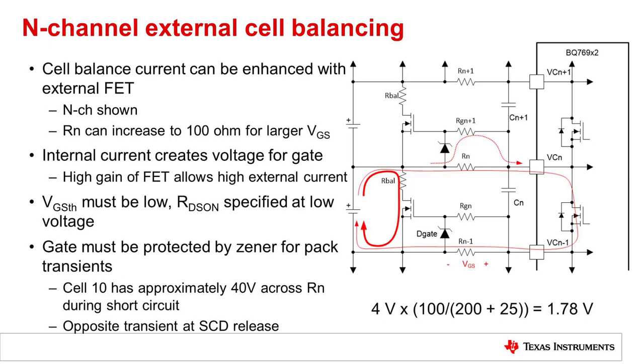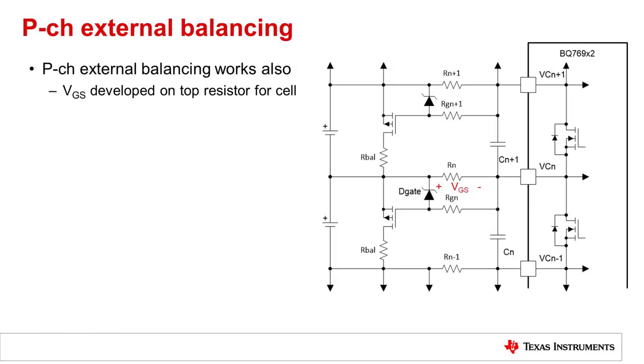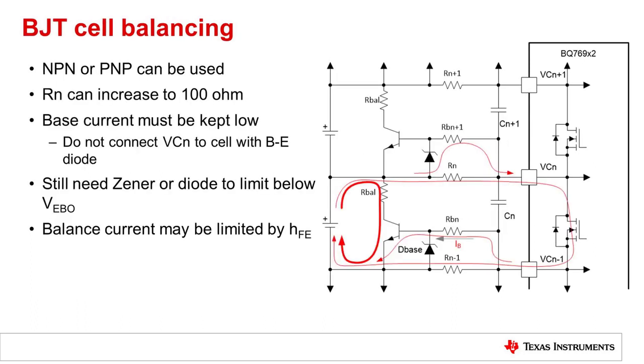100 ohms with the typical input resistance is about 1.8 volts for the gate source voltage. P-channel balancing can also be used. In this case, current would flow similarly, but the voltage is now developed across the upper resistor for the cell. And with low cell voltages, it can be attractive to use a BJT for cell balancing. Either an NPN or PNP can be used. Here, the protection zener and a diode, since there is a diode in the base emitter junction, will provide a path to reduce this resistance as it flows through the internal balance FET. Some of the current will go out through the input resistor, and some will flow through the base resistor to provide a base emitter current, which will be gained up for the balance current. Resistances are small, so the balance current may be limited by the gain of the transistor.